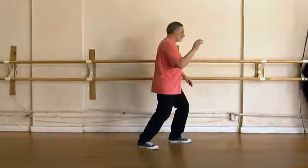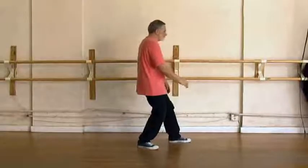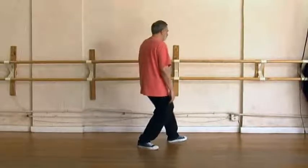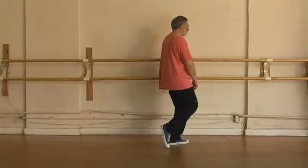Sit back, 100% right arm falls. Turn hips and toe into the corner, sit forward, right hand becomes fist. Drop the right knee in, see your 100% on the left leg.